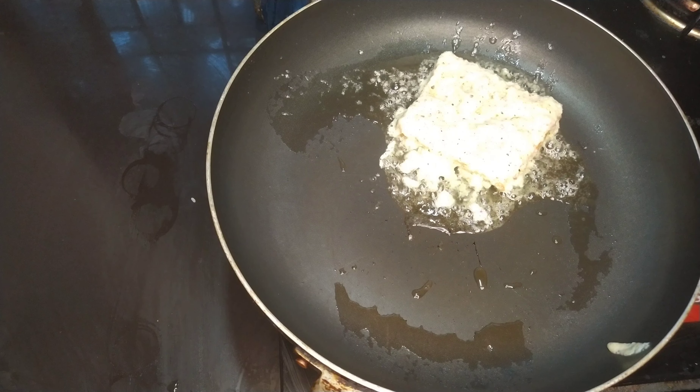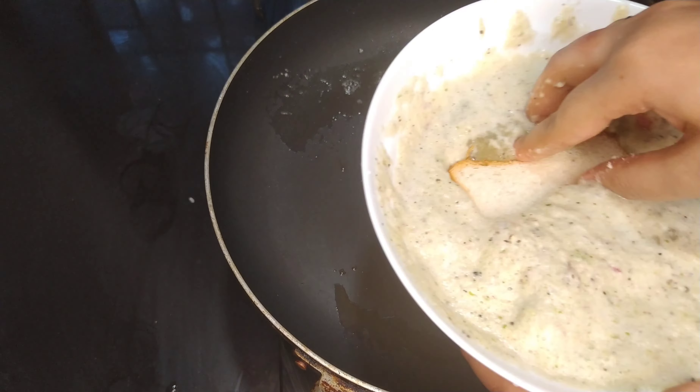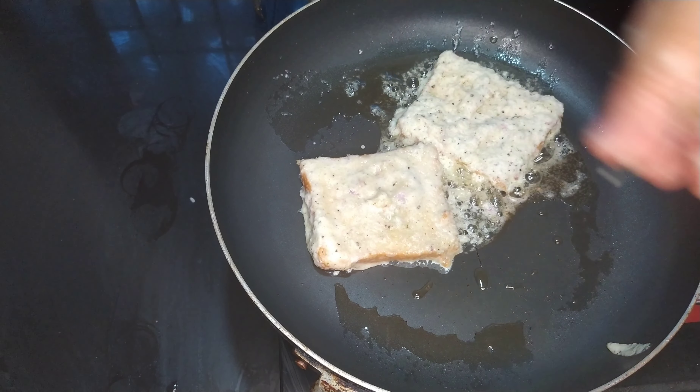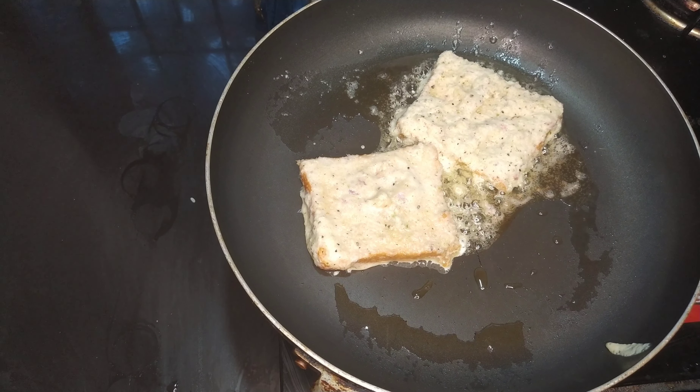This is my simple recipe so you can add both our food. I will fry the bread in the pan.